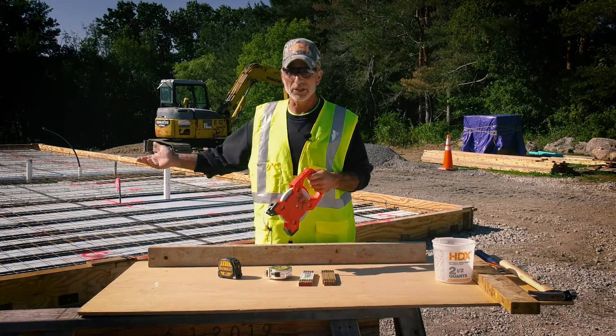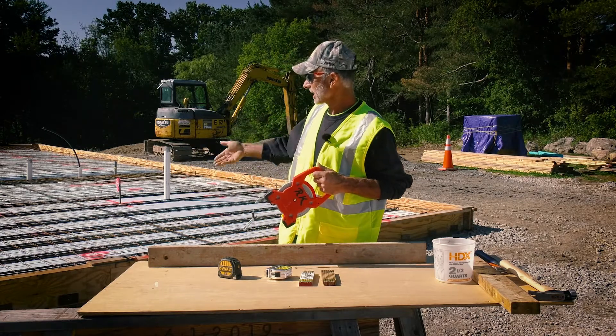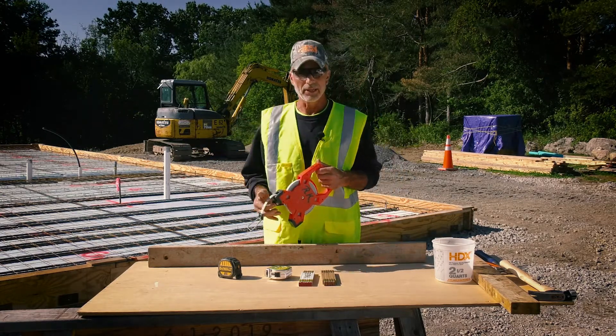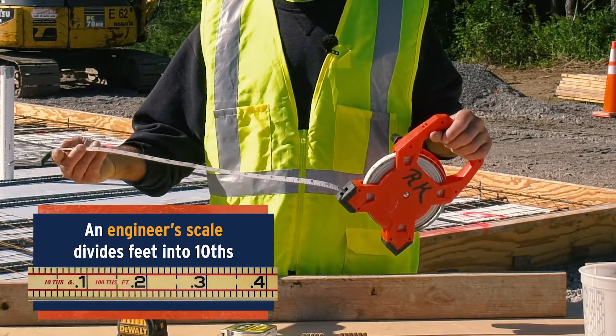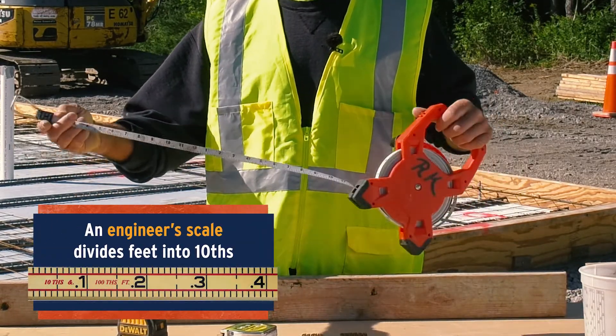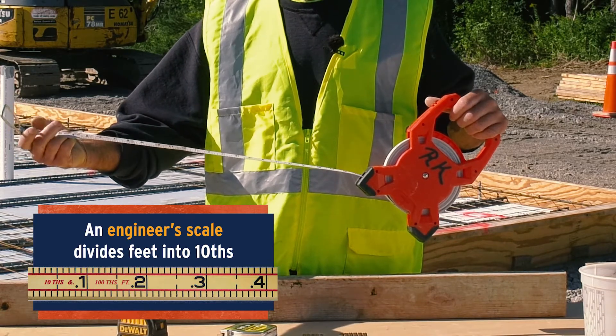The 100-foot tape is good for when you're on a big construction site, putting up a building and you want to measure the length of the wall or the diagonals — you're going to need a little bit of extra tape. If you flip this one over, it has an engineer's scale on the back.